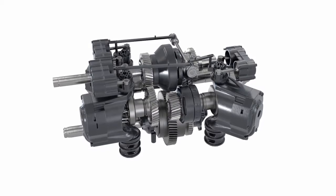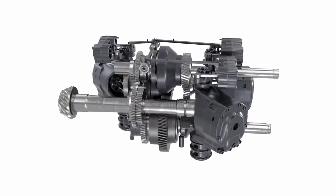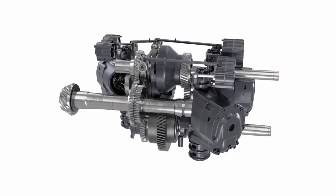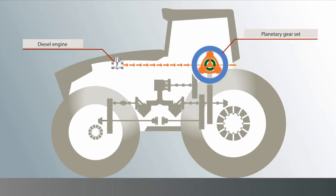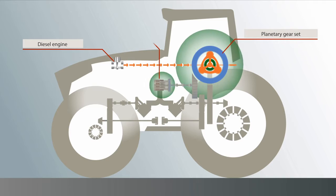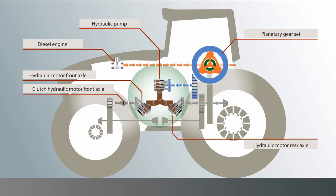How does it work? The drive unit on the Fendt VarioDrive works according to the principle of hydrostatic mechanical power splitting. The diesel engine drives the planetary set. The ring gear, shown here in blue, supplies the hydraulic pump with drive energy — this is already familiar from the Vario transmission. The hydraulic pump feeds two hydraulic motors. New is that the front axle has its own hydraulic motor and the rear axle also has its own. The rear axle is also supplied mechanically by the sun gear, shown here in green.